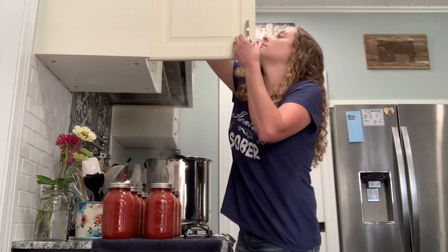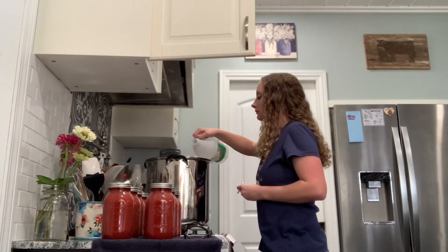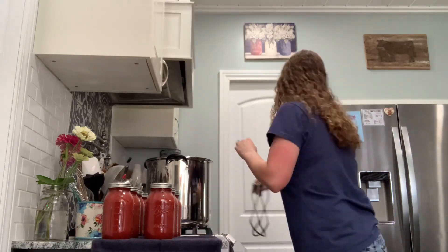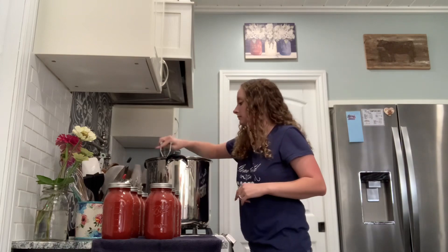I forgot to add vinegar to my water to prevent mineral buildup on my jars, so I'm making sure to add it for this second round.